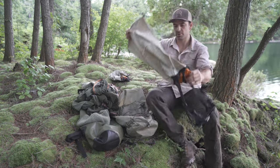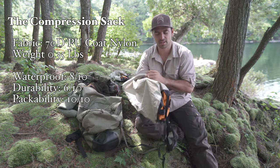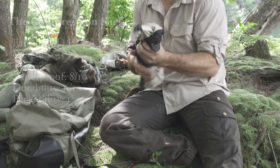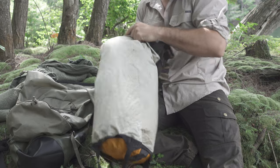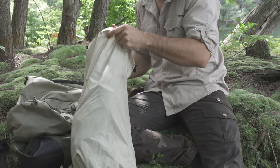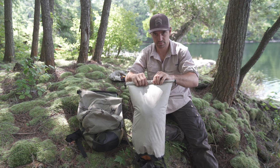Now we'll talk about this third pack, which is my absolute favourite. This is a true compression sack, and I'll show you what makes it so special. First, it weighs absolutely nothing, and you could put this in your pack and just keep it without anything in it, just for emergencies.